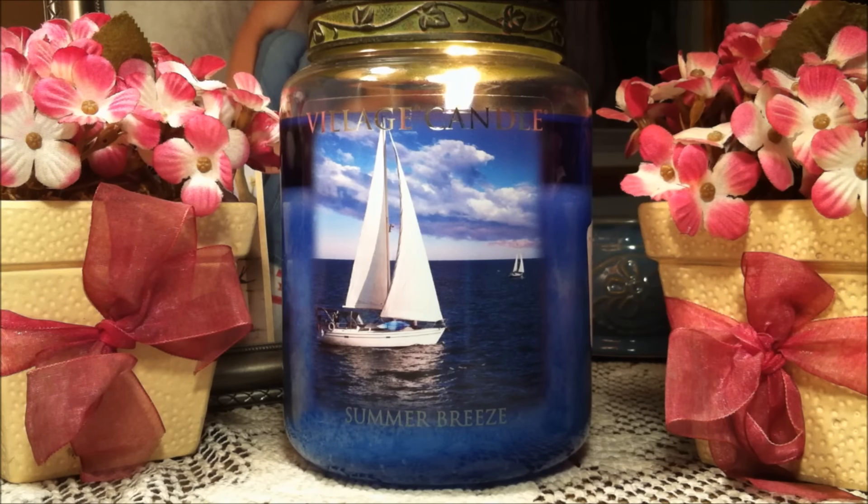Hey guys and welcome back to my YouTube channel. Today I'm going to be reviewing a Village Candle. This is a large jar — it is 26 ounces, it does have two wicks, and it is in the scent Summer Breeze.